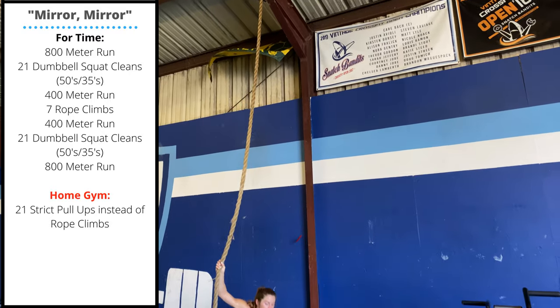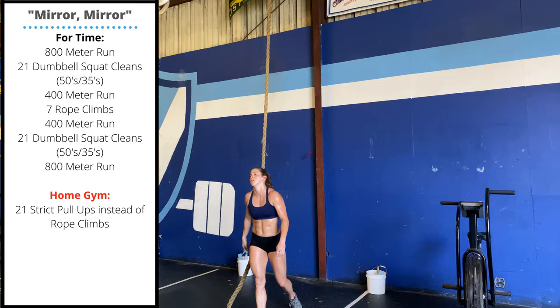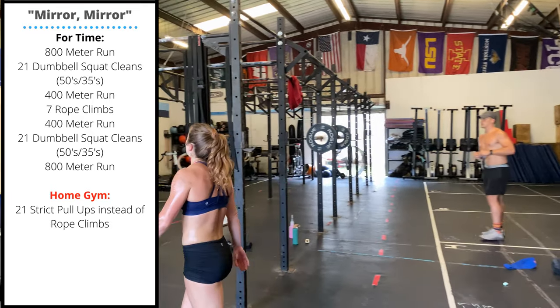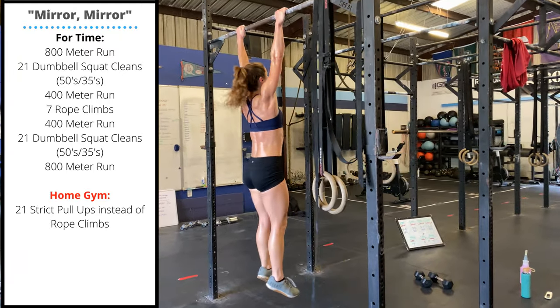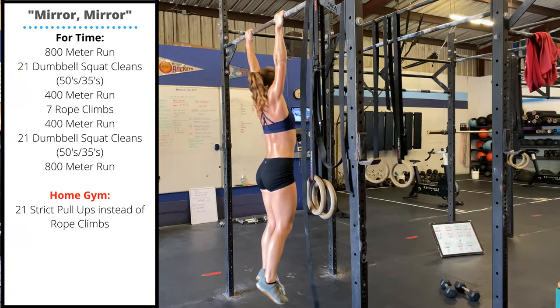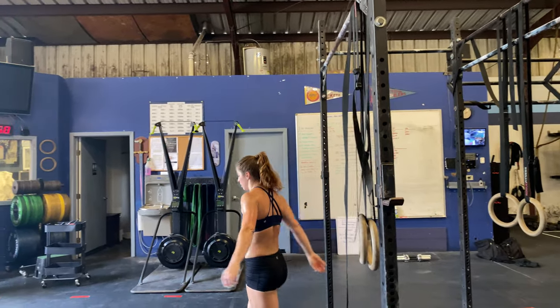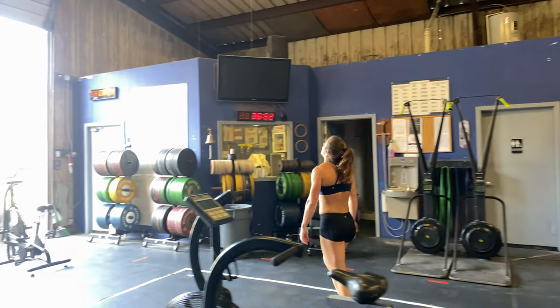The home gym scale for rope climbs is 21 strict pull-ups. After you finish either your pull-ups or rope climbs, you'll perform another 400 meter run, followed by another 21 dumbbell squat cleans, then a final 800 meter run.